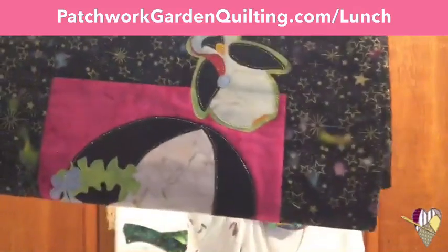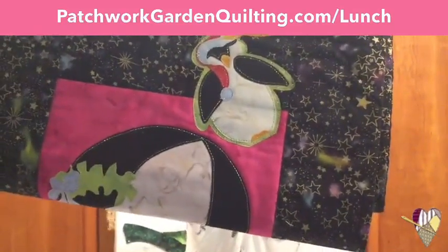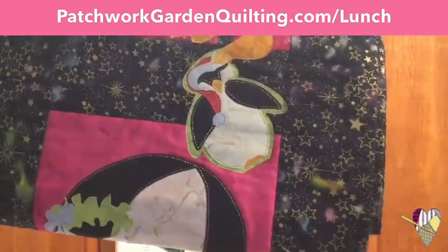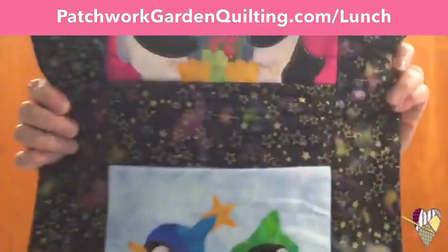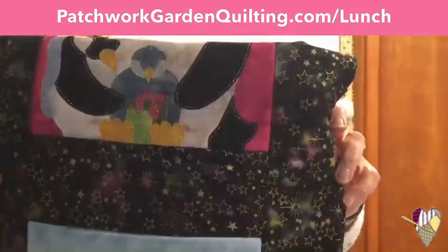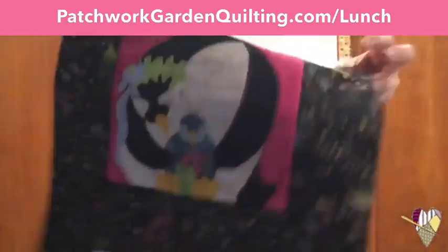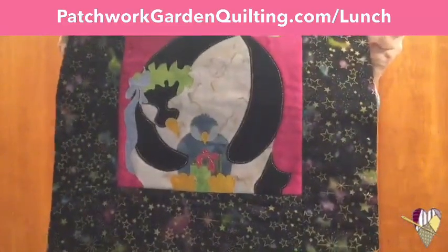Here's an example of one that I did with Steema Seam 2. In the penguin, can you see his little feet and his little beak? By having that sticky side, that let me hold all those little pieces together. And there's another cute little penguin at the bottom of the box — mom is holding that little penguin. This is a fun little runner.